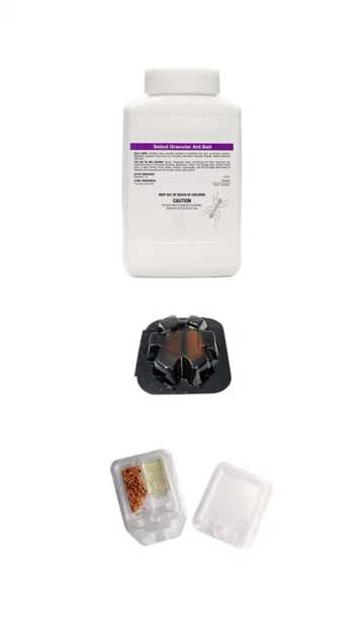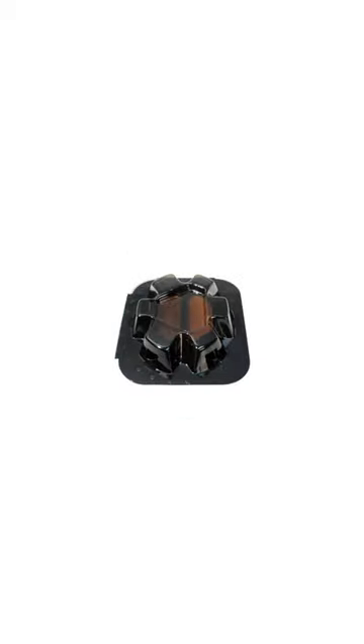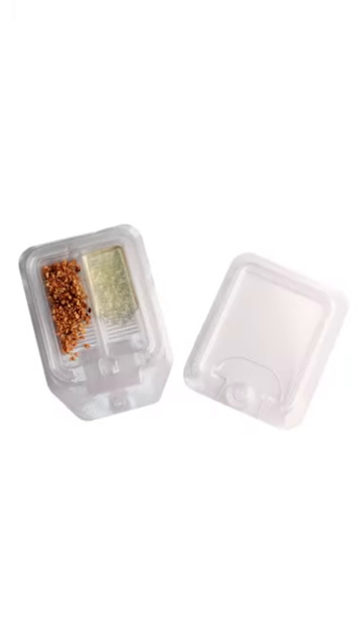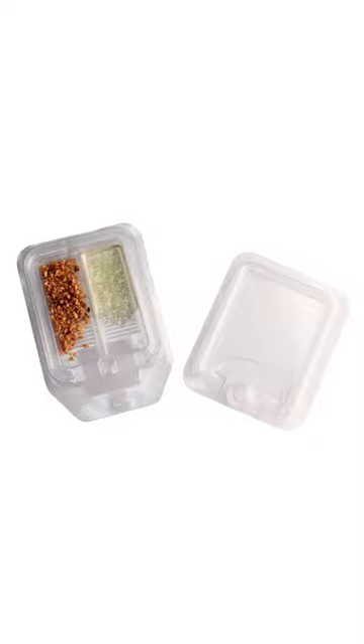Ant bait is an excellent way to get a handle on indoor ant control. Indoor ant bait typically comes in a gel form or already packed into a bait station. Other ant baits come as a kit where you can put the bait into the station yourself. Bait stations are recommended to keep bait fresh and off of household surfaces.